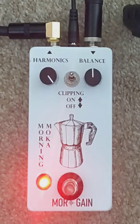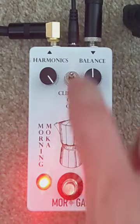What I did add into this particular version is an ability to shut the clipping on and off. There are clipping diodes in the harmonic percolator that bring out those fuzzy harmonics. When you shut them off, you get something pretty interesting.